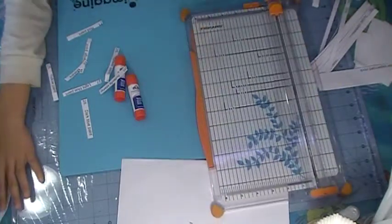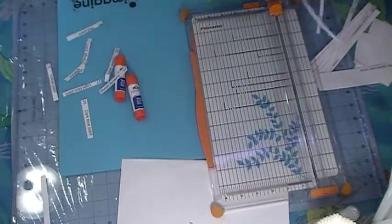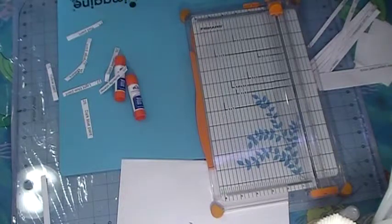The cutter, I think, is straighter. Scissors, cutter, anything works. Okay, start gluing on the card.